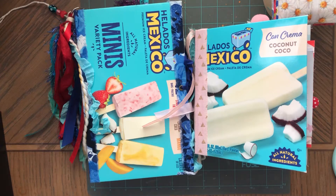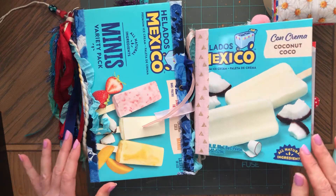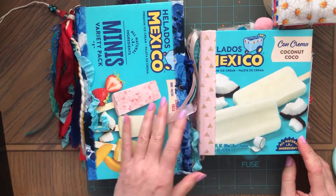Hi, this is Anna, welcome back to my channel. I hope you're doing great. I was asked to show a tutorial on how I make these covers.